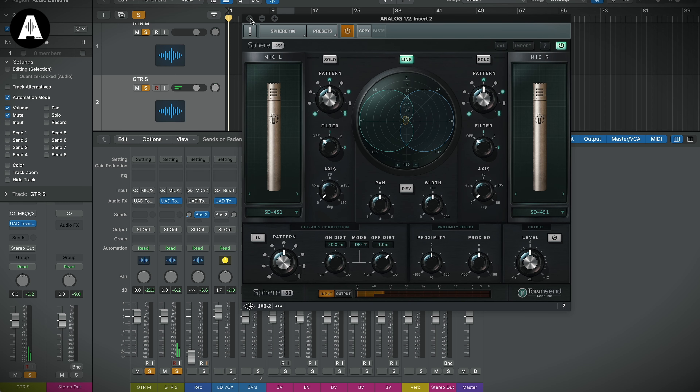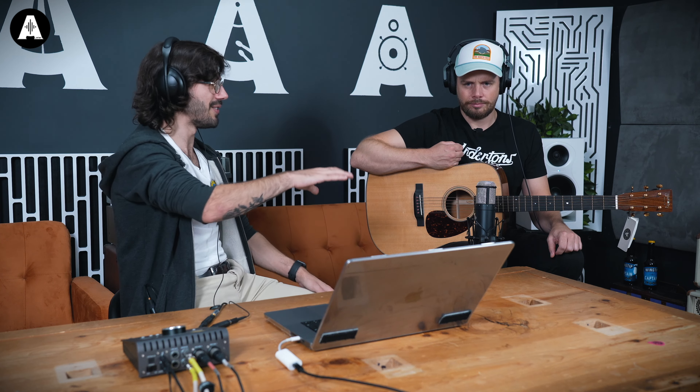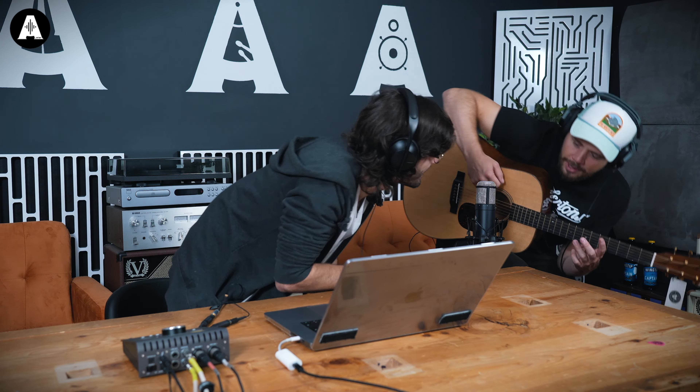Since in the last video we talked about how this microphone can model different microphones, for the acoustic guitar I want to go for something slightly different to a large diaphragm condenser. I've picked up these small pencil condensers — the 451s by AKG — because the sound isn't super broad in terms of lows and highs; it's got a quite mid-focused frequency. This works very well with guitar and to show off this stereo feature.